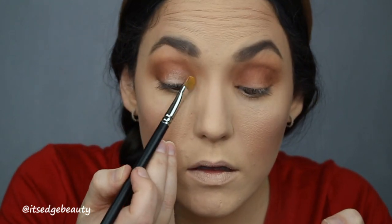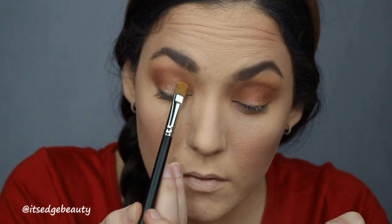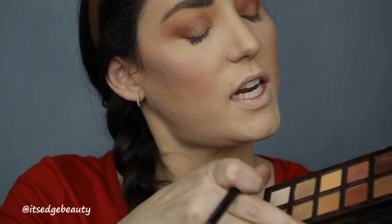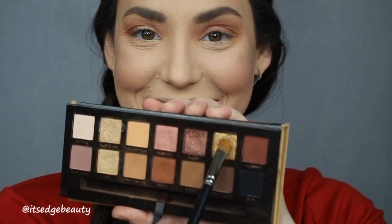Then I'm going to take a little bit of my NYX glitter primer and put that on the back of my hand. I'm going to make a half cut crease with the same MAC 242 brush that I used to apply that glitter glue. I'm going to go into this bronze shade from the Soft Glam palette and put that on only half of the lid right here.